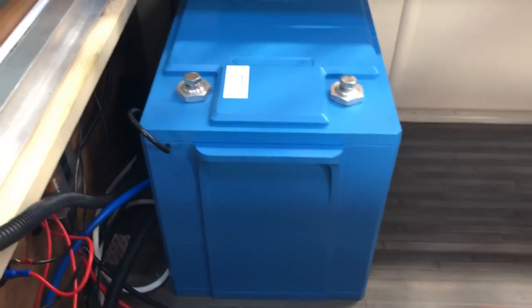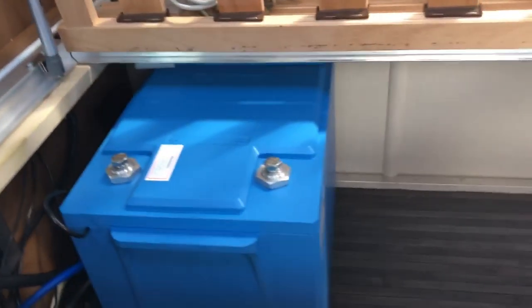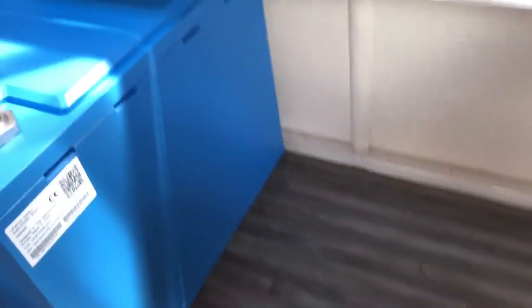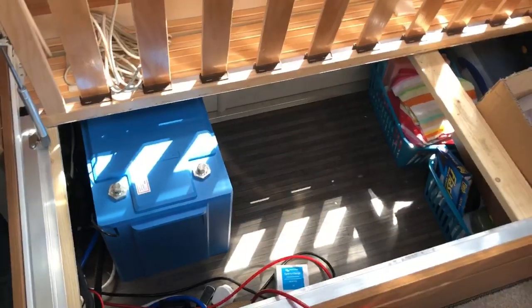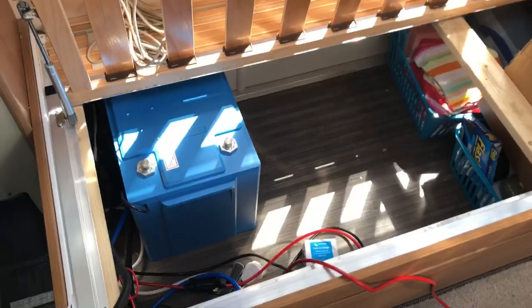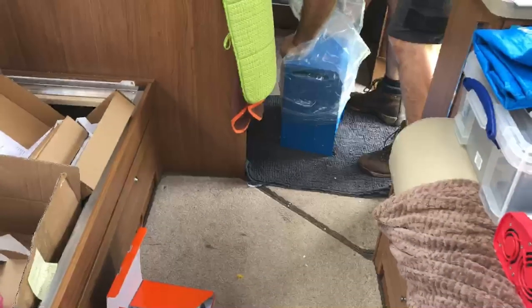This is the 200 amp hour battery — it's blooming huge, I didn't realise it was going to be that big. It takes up half the space under the lounge seat. We've got the inverter just coming in and I think the inverter is actually smaller than the battery.